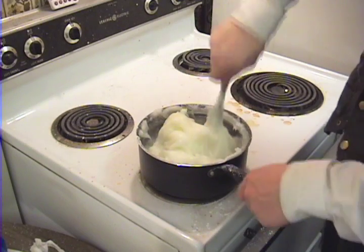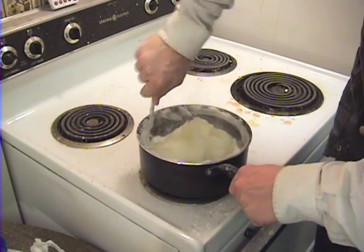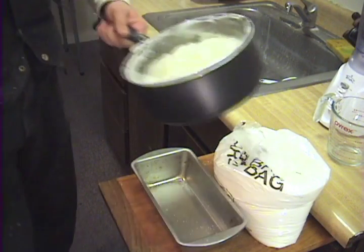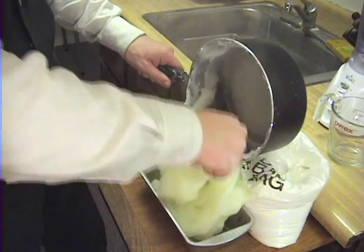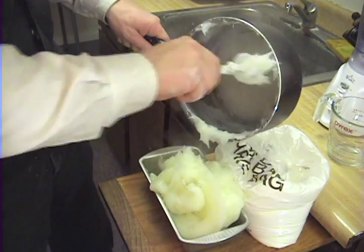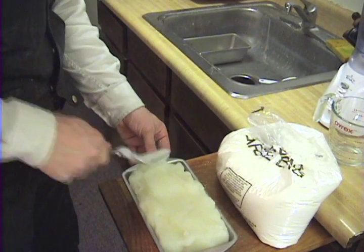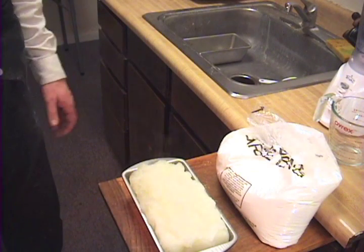I typically just use a little bread pan for a form and then cut it into blocks once it hardens. I'll just put that in the refrigerator and let it cool overnight.